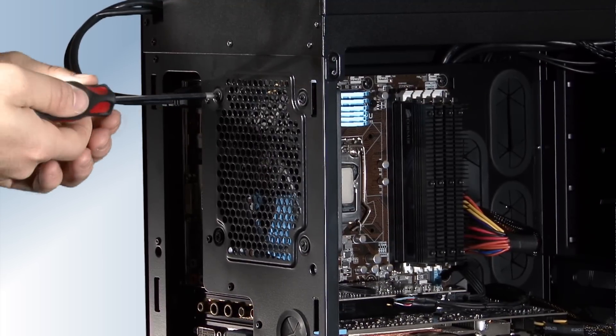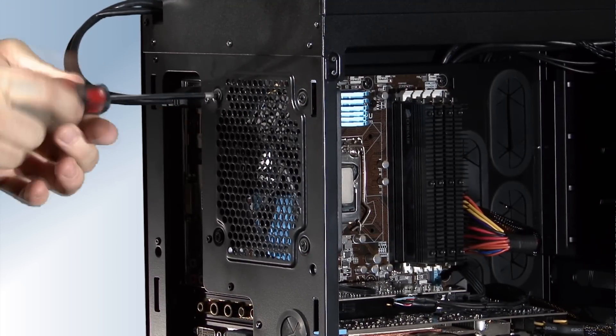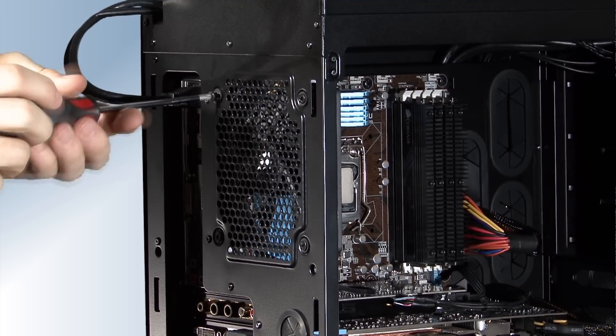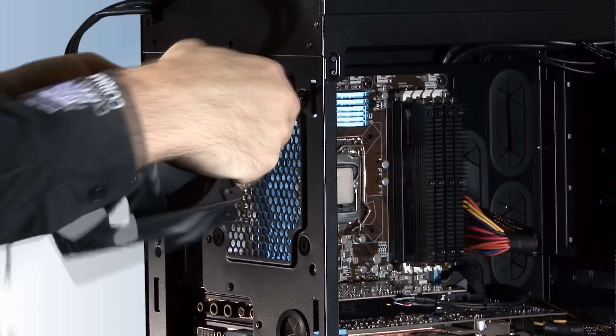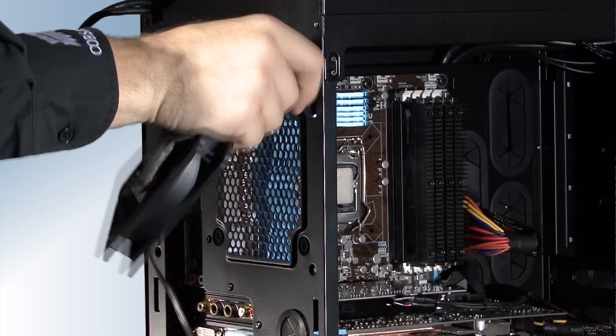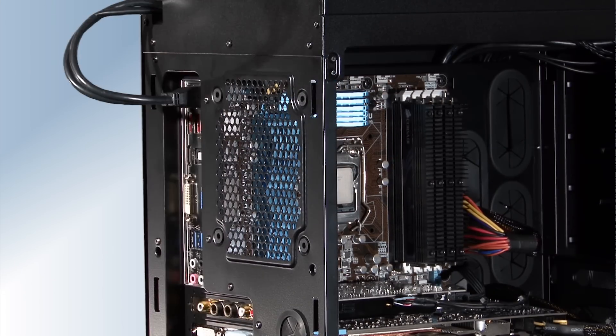We'll start with the H80 installation. After powering down our PC and disconnecting it from the wall outlet, we're removing the 120 millimeter fan that comes with the Obsidian Series 650D. We'll use the same fan mounting location for the H80 radiator and fan assembly.